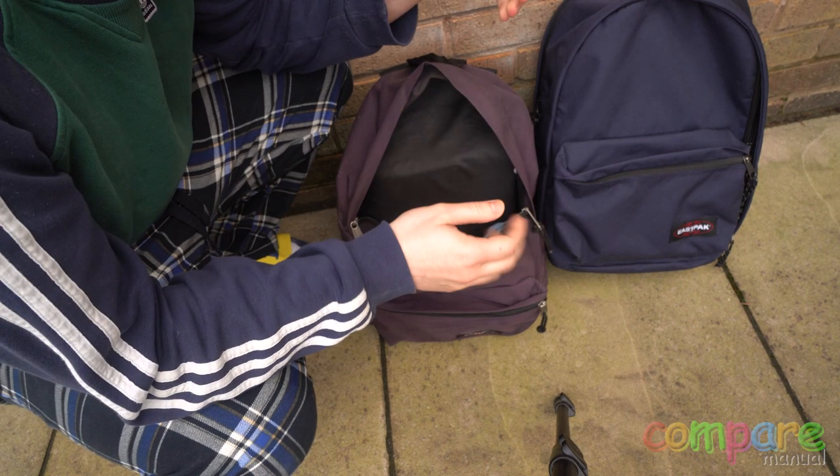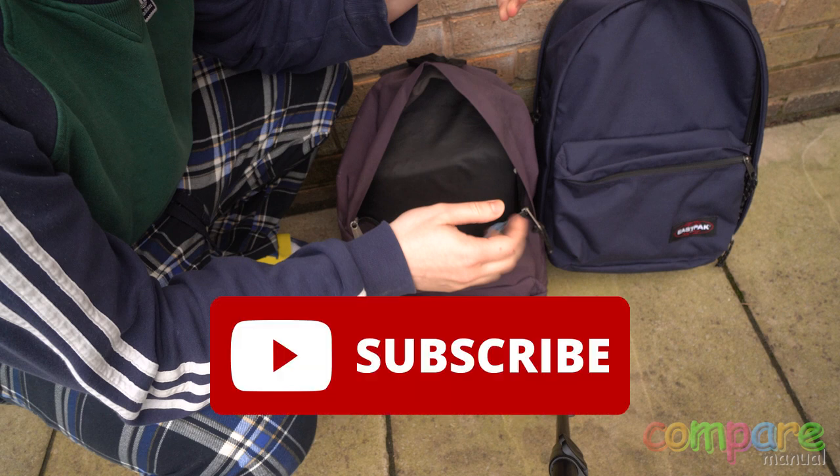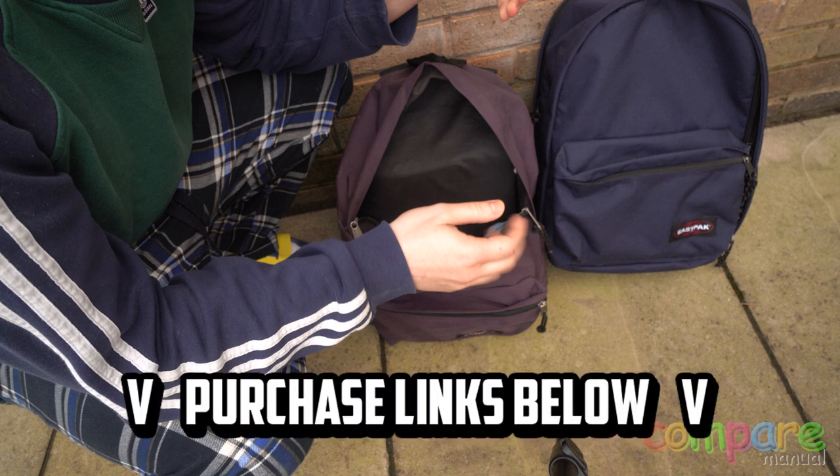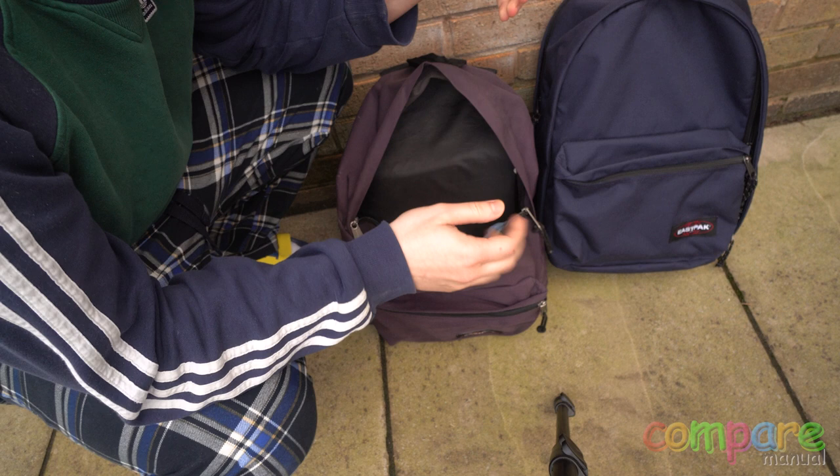I'm editing this video right now and I just want to say make sure to subscribe if you're enjoying this review so far, to help grow Compare Manual. I'm trying to make some good reviews that are interesting to watch. I'm also an affiliate marketer for Amazon, meaning that if you buy the bags from the video description, I get a kickback at no additional cost to you, which will help to get me an office space so I don't have to film outside anymore.